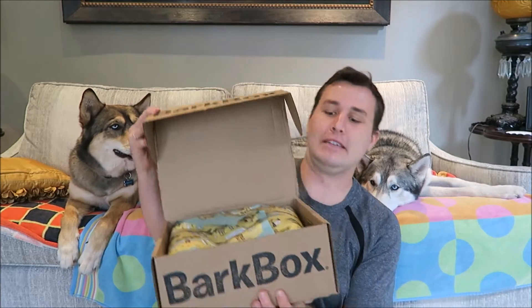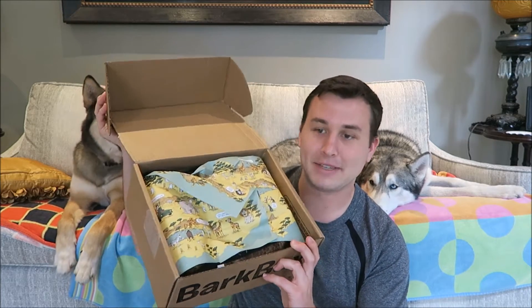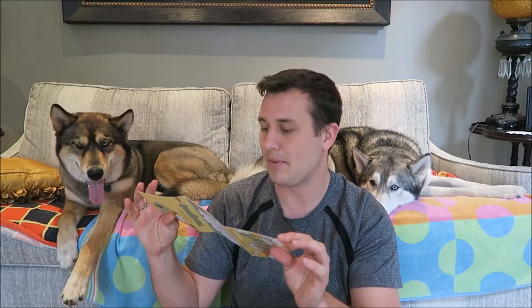So when you open the box, there's usually some type of themed paper. There we go. So when you open the box, there's the paper. It looks like a safari because there's giraffes and lions and zebras and everything like that. The card says, greetings from Sniffin' Safari, and then it has some information about some of their toys, but I don't want to look at it yet.